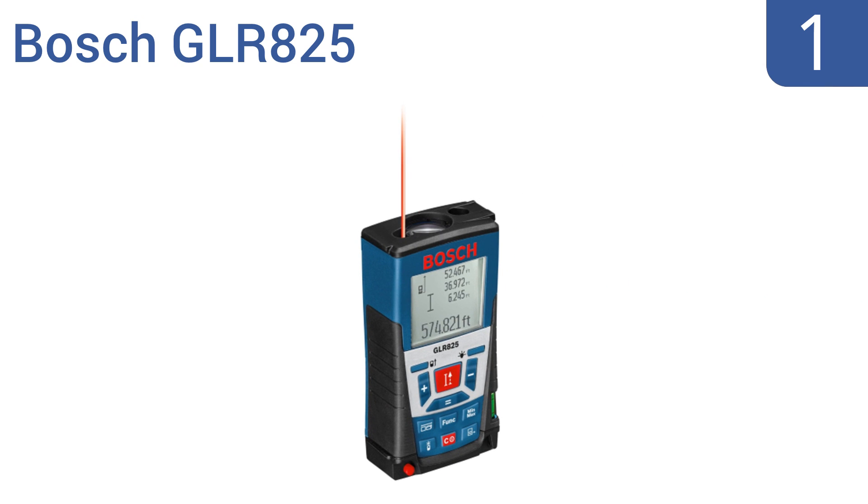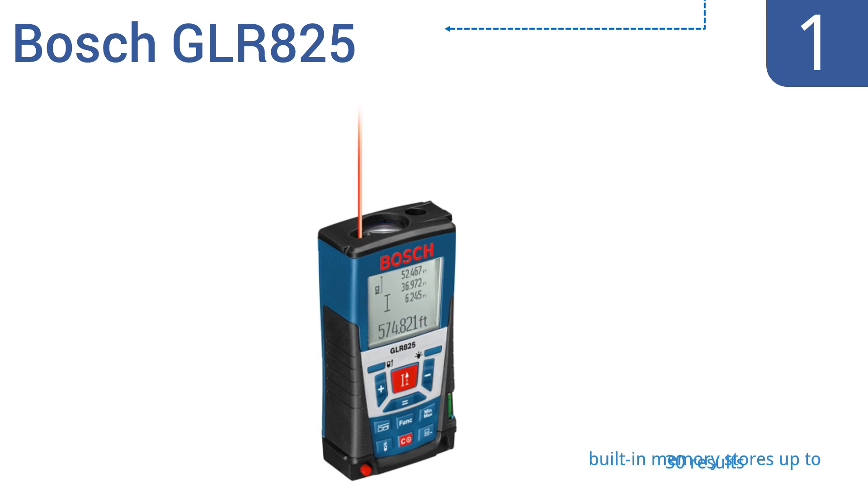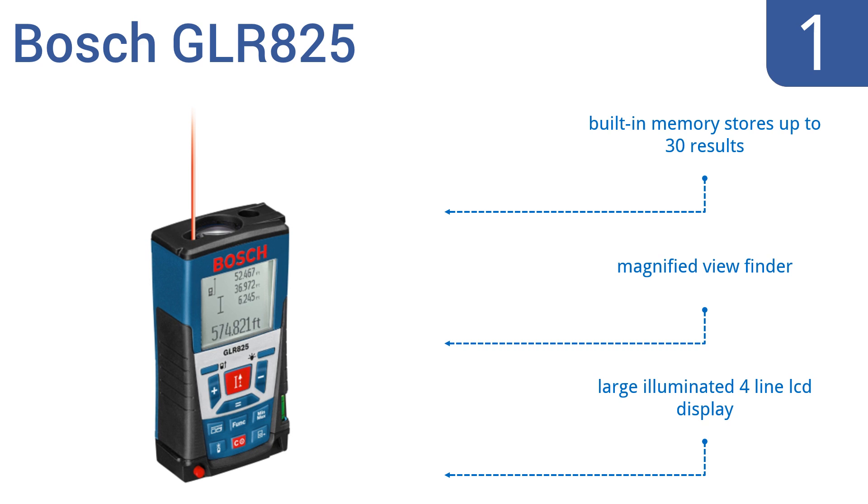Taking the top spot, with a length up to 825 feet, the professional-level Bosch GLR825 offers the longest, most accurate distance measurement on the market. It has 11 measurement modes and a multi-surface area mode that can calculate the area of several individual surfaces. It comes with a built-in memory that stores up to 30 results, a magnified viewfinder, and a large illuminated 4-line LCD display.